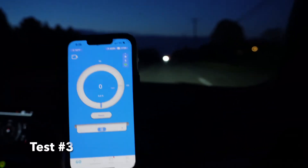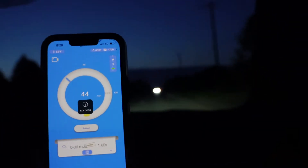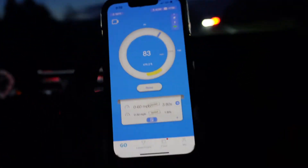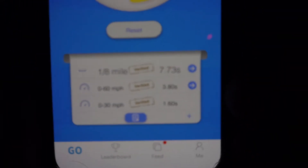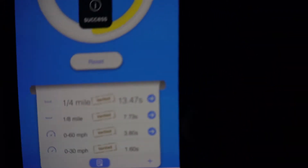Pull number three: 3.8, and a 7.7 eighth of a mile. That's pretty good.